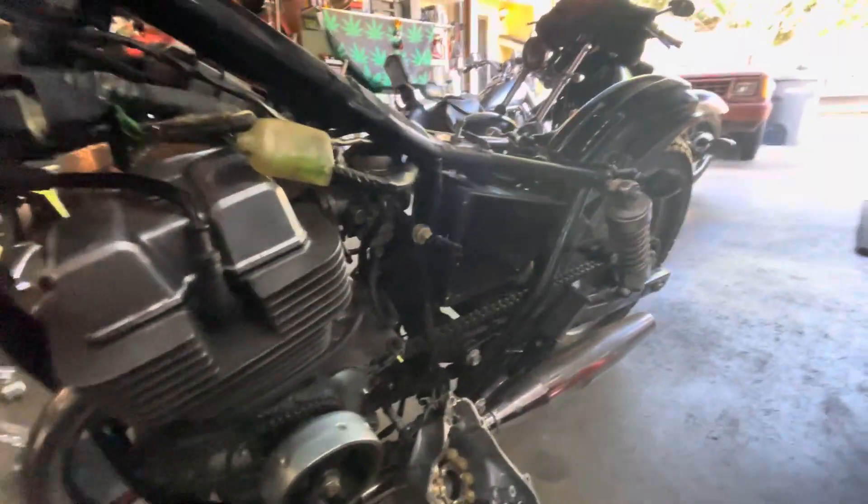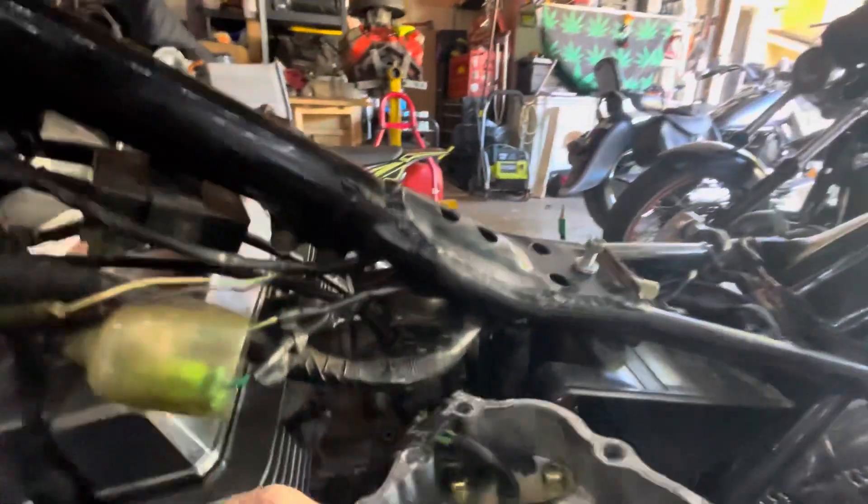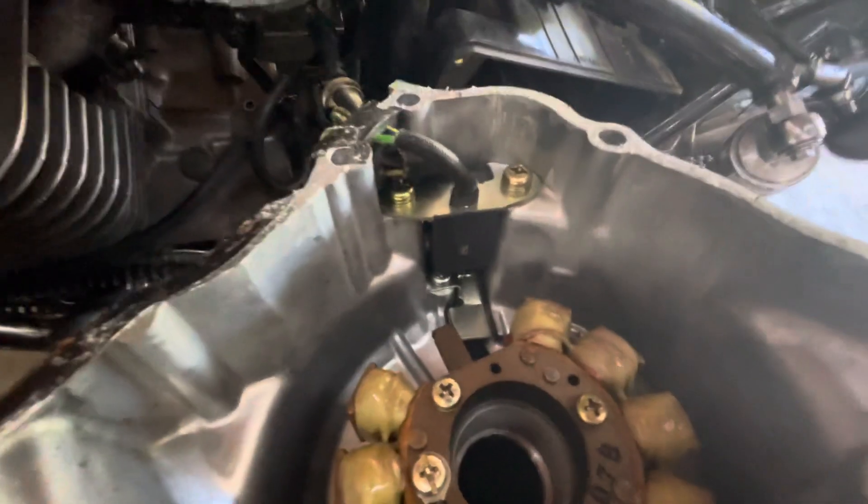Well, not necessarily bad, but inside the stator you got a few adapters in here that actually cause — not necessarily a spark — but for the ignition to ignite.